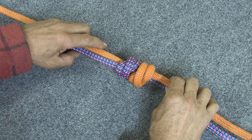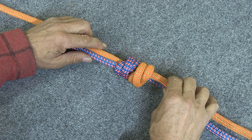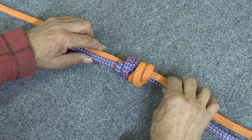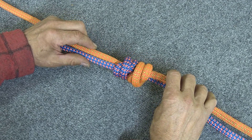So that is a grapevine bend or double fisherman bend. It's a great knot for tying two ropes together, but it's a knot you only want to use in situations where you don't plan on taking the ropes apart anytime soon, because once it's been loaded it's extremely difficult to get untied.